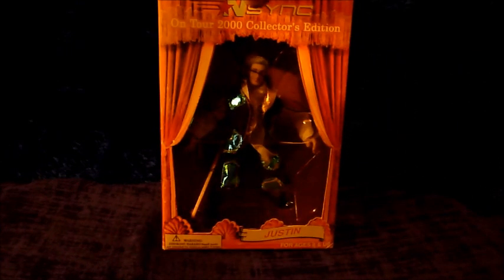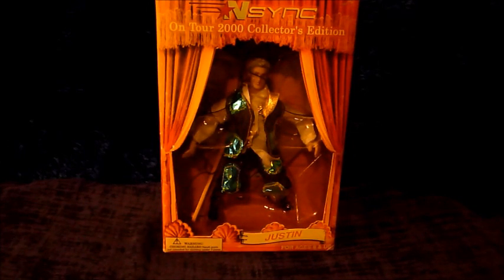Hey there YouTubers and collectors, this is Salvador Los Angeles here with the winner of the Audience Choice Action Figure Review out of 10 awesome figures. The choice was Justin Timberlake, NSYNC, On Tour 2000, Collectors Edition, Collectible Marionette.